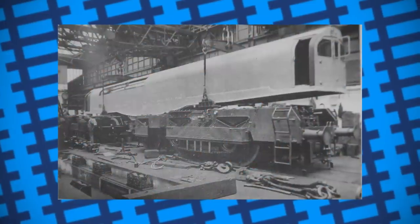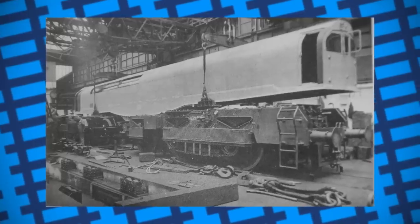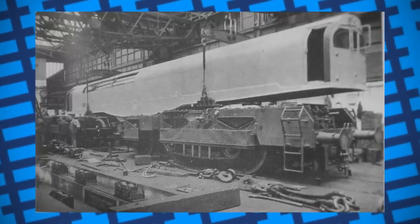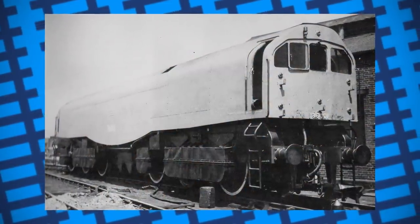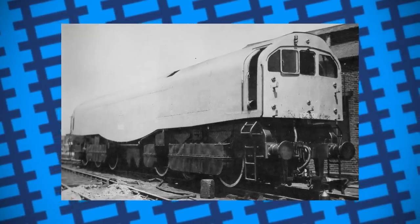From here, however, that's about all the praise the engine really got. The first of the Leader class, as it was known, wasn't fully completed until 1949, about a year after nationalisation had occurred. British Rail showed some interest in the project, but weren't keen on completing any more units until the prototype had been properly tested. While its quirks and comforts may have been appreciated by some members of the footplate crew, there were many shortcomings that made it somewhat of a white elephant to others, namely the firemen.